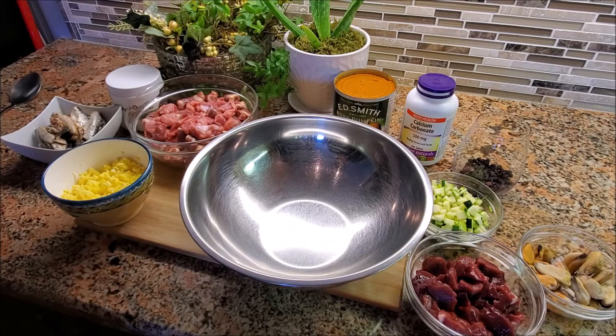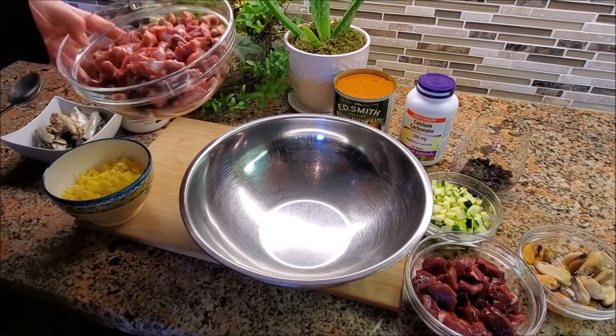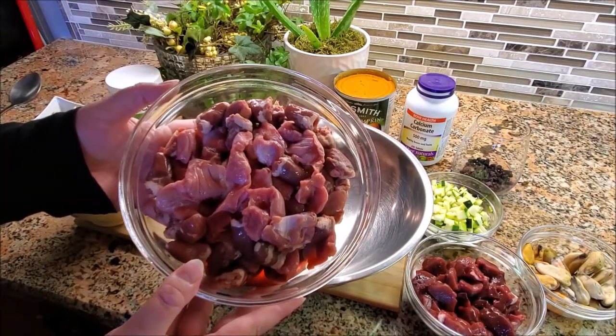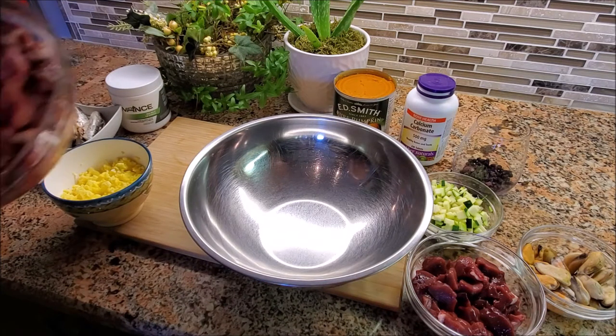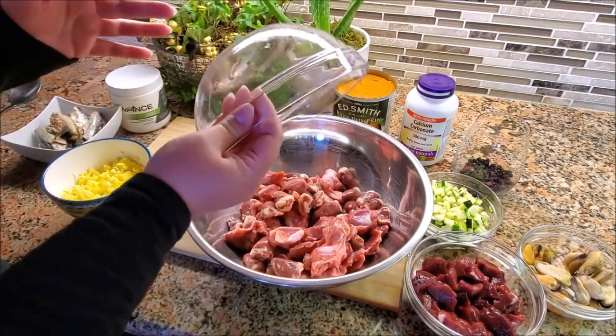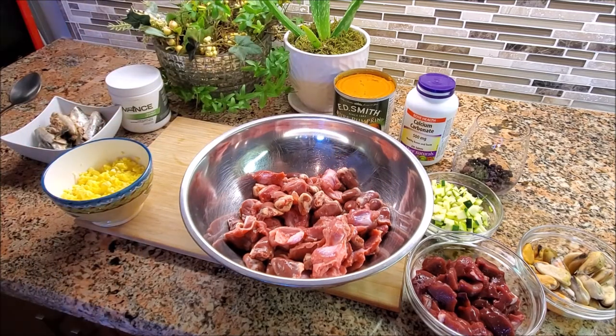What I've got first, and probably the biggest bowl, is chicken hearts and gizzards. It's got a lot of heart in it, a bit more than the gizzards, but that is okay because heart is a very, very nutritious muscle meat. We think of it as an organ in the body, but when it comes to feeding dogs raw, it counts as a muscle meat.